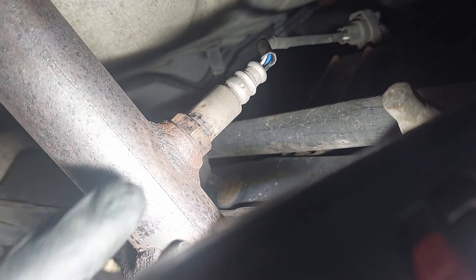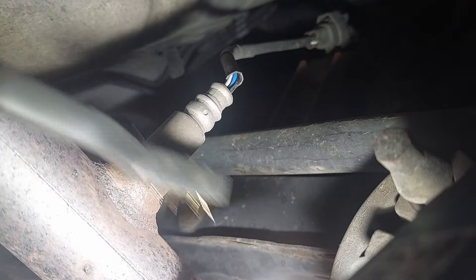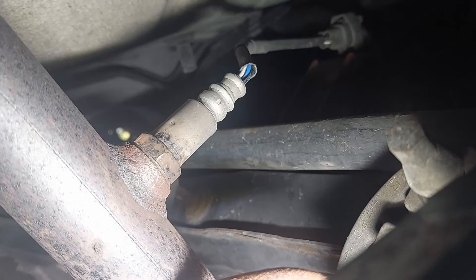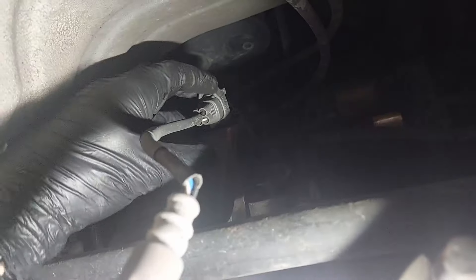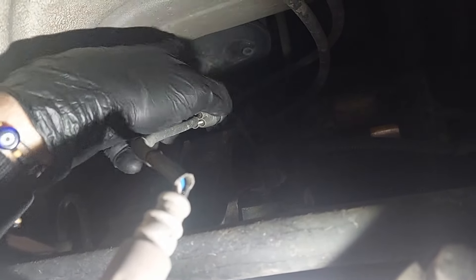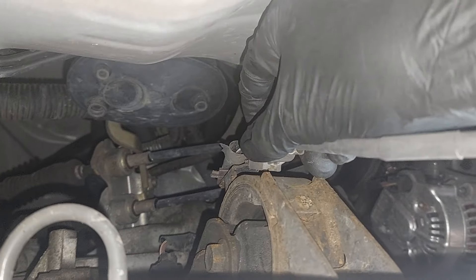Here's the O2 sensor that we're going to be trying to remove. If you haven't already, just give it a little wipe down with a wire brush to get rid of any corrosion, and give it a spray of WD-40 or a penetration fluid so that way hopefully it's a little bit easier to come off. Before we loosen it off, we're just going to disconnect the O2 sensor connector — press the back of it in and then pull it out.